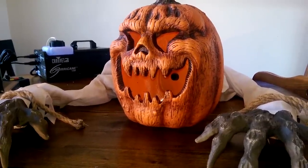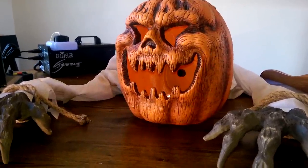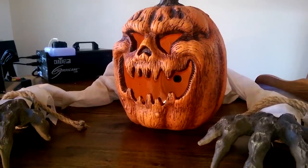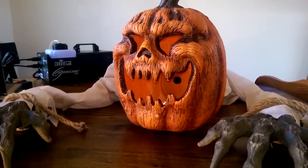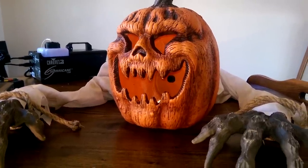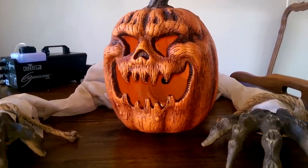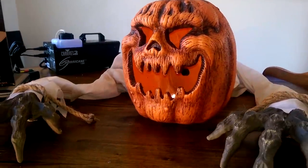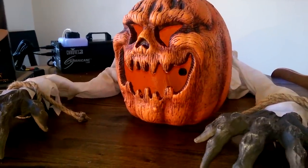Good day fellow hunters. This is Jared O'Lantern with another prop review video for you today. I will be reviewing the Pumpkin Jack Fogger accessory. This comes from Morris Costumes, and I purchased this from the website Jet.com.